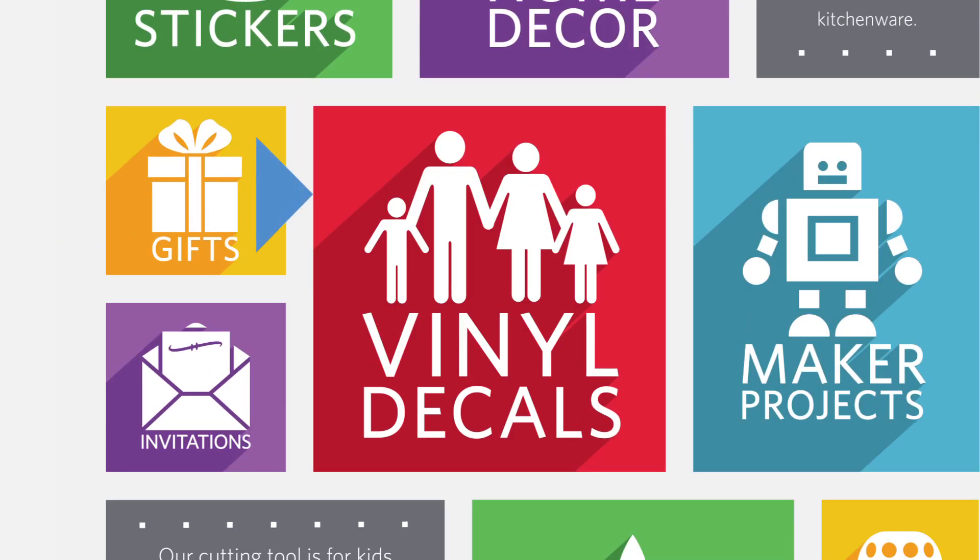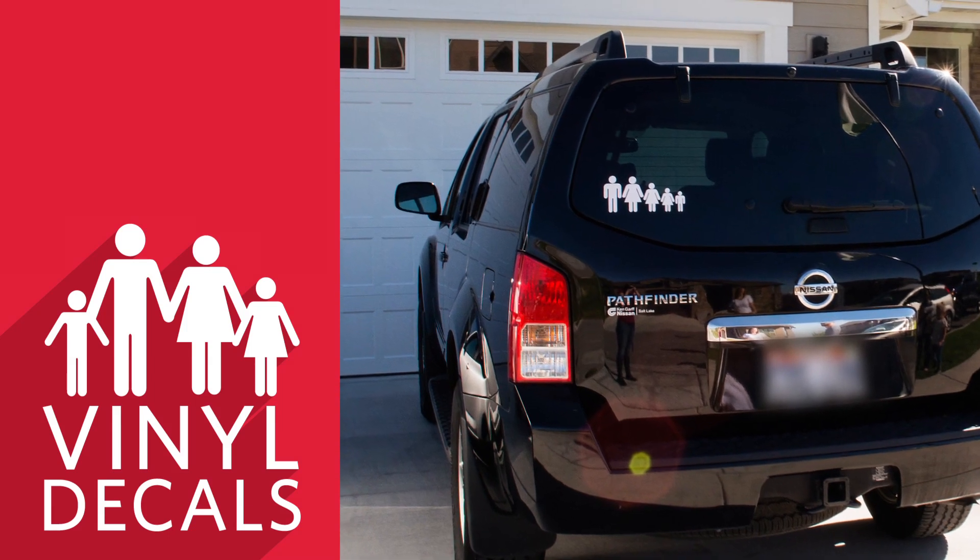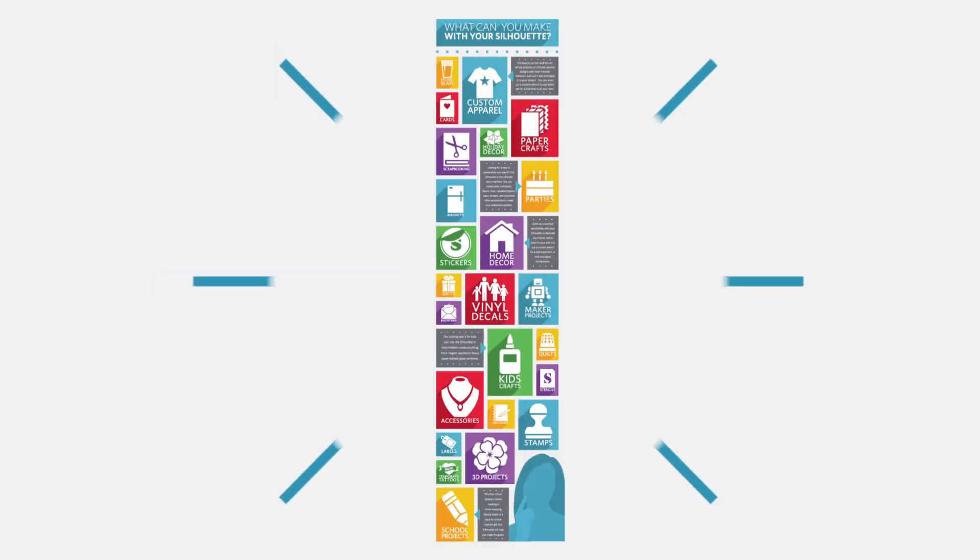Decorate with vinyl decals, and much, much more.